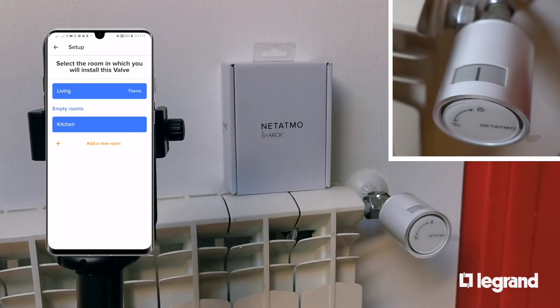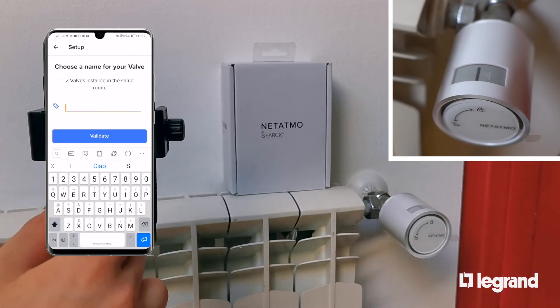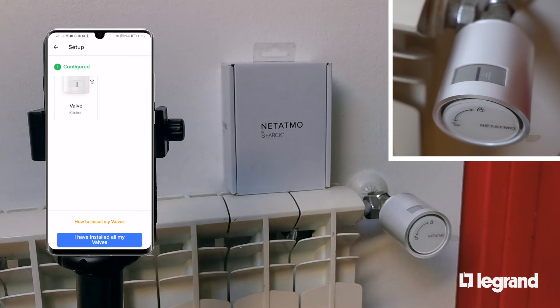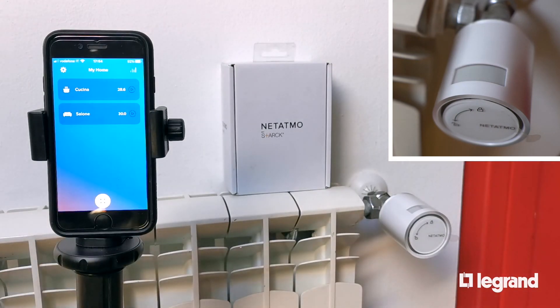Now place the valve in an existing room or create a new one. Give the valve a name — this will also be the name you use with virtual assistants. Setup is now complete. In a few seconds the valve shows the room's temperature.